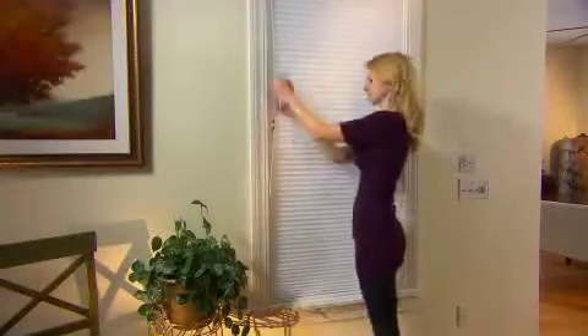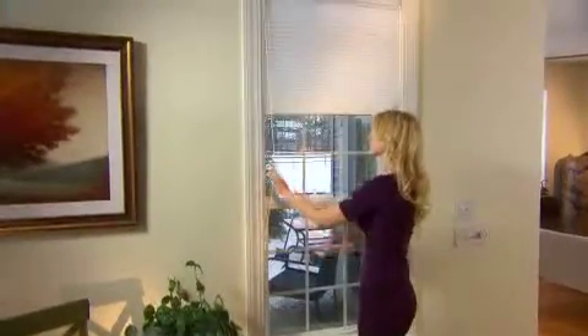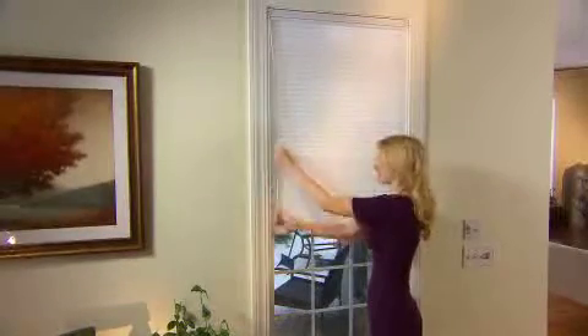Cellular cord loop top-down, bottom-up shades can be raised from the bottom, lowered from the top, or positioned anywhere in between. Simply pull the cord loops in a circular motion.